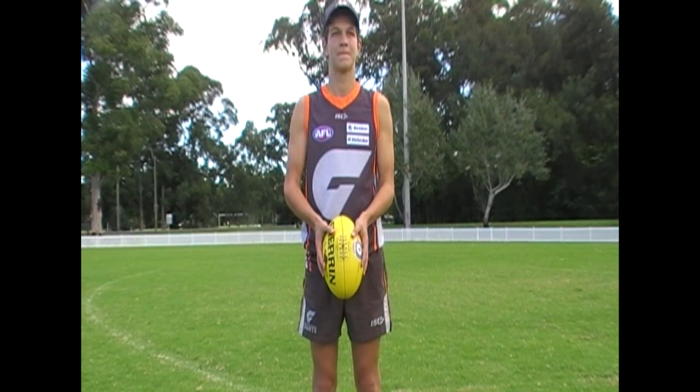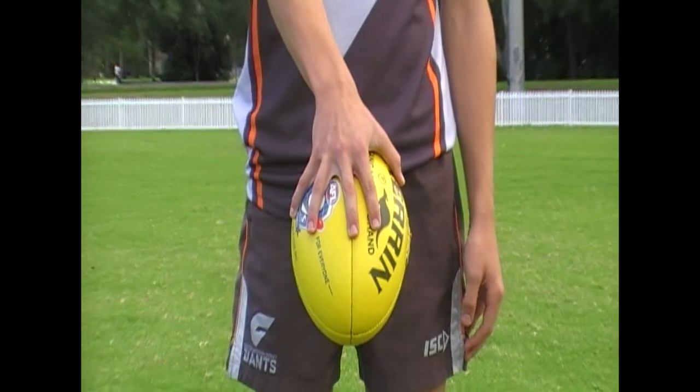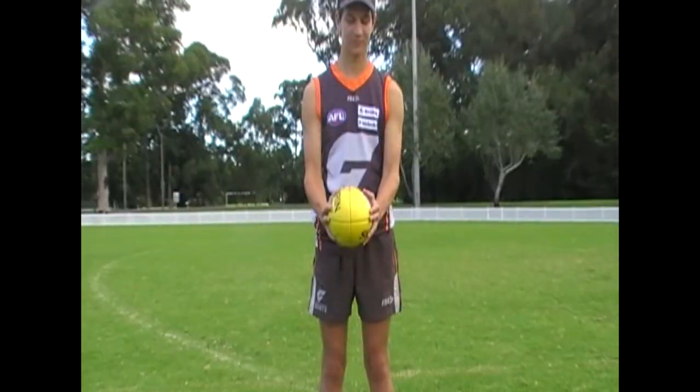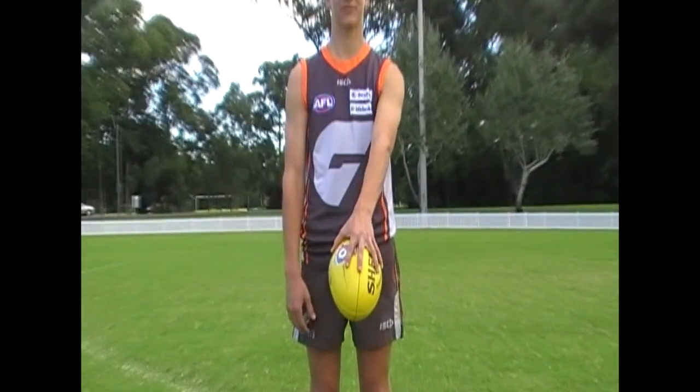Ball grip is a fundamental part of the drop punt. Small mistakes in ball grip can lead to major inaccuracies. First, ensure the middle finger runs alongside the seam of the ball. Fingers and thumb should be fully spread, fitting the curvature of the ball. The tip of the thumb sits near the seam running along the top of the ball.